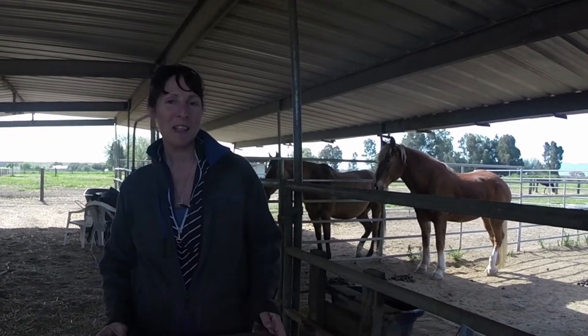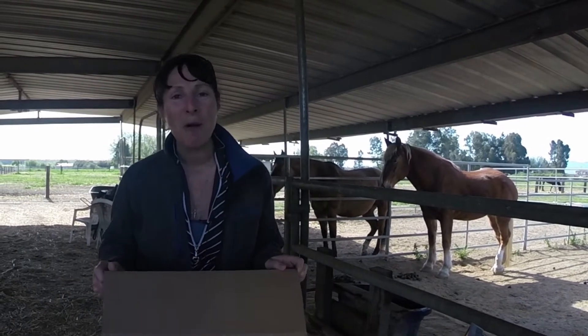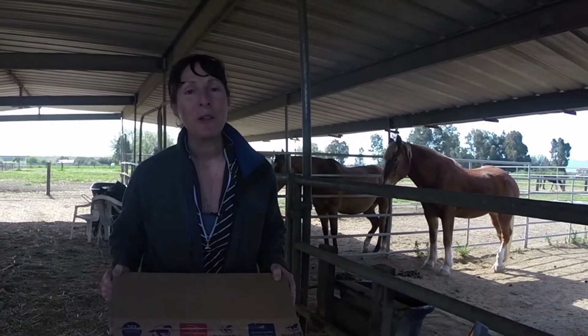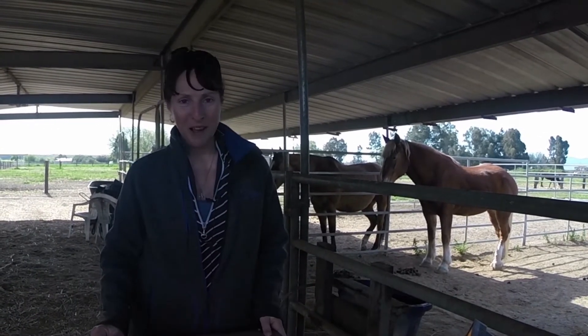Hey, happy horse lovers! Welcome back to Babe and Me. So glad you decided to stop by our channel. We've got another box today. It is a Smart Pack box. It's a big one and I ordered quite a few things, so let's see what is in the box.